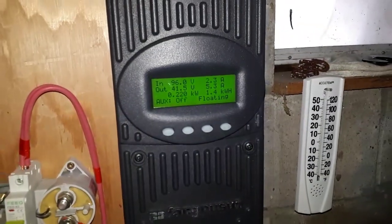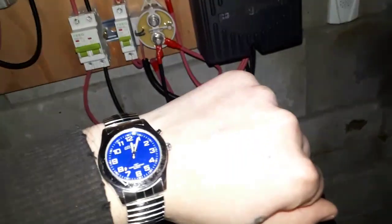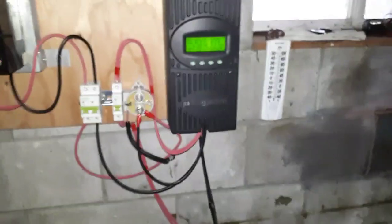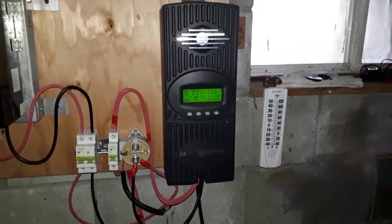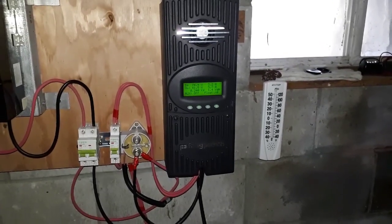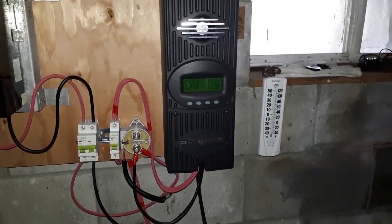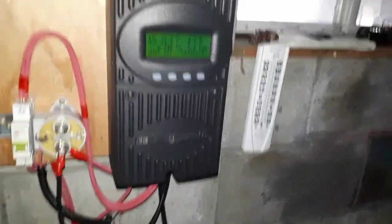Now we have that heater on. It went into float. I'm going to check the time — five after. I just want to confirm what I've told you. It'll take a couple minutes in float, and then we'll notice that it needs to rebulk.